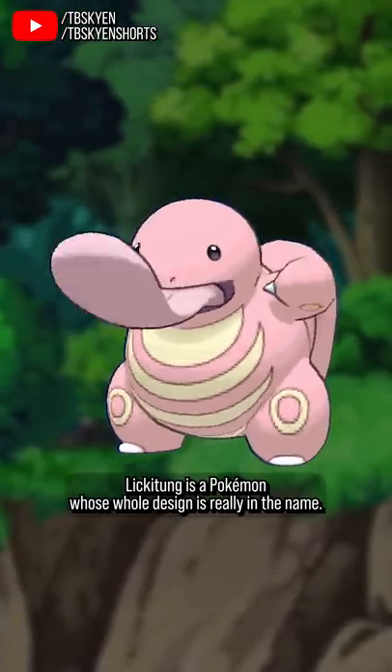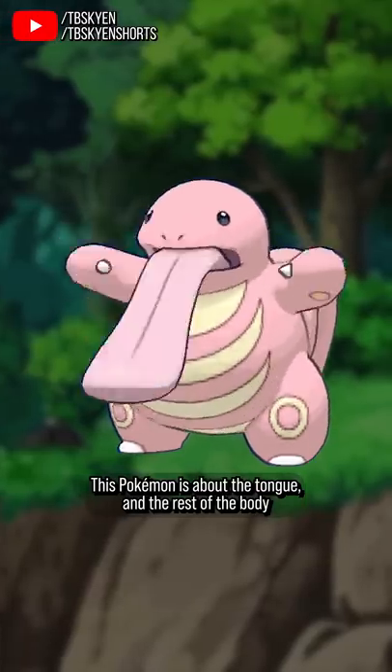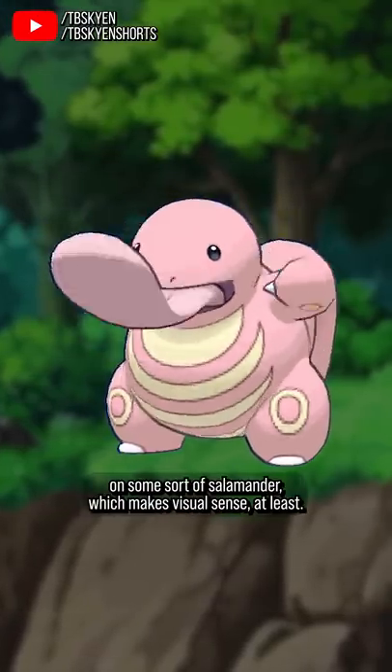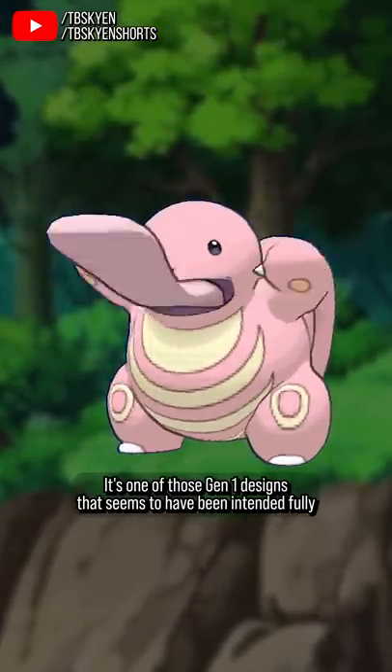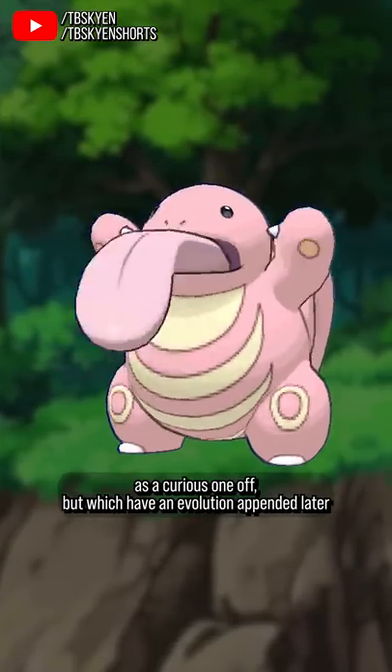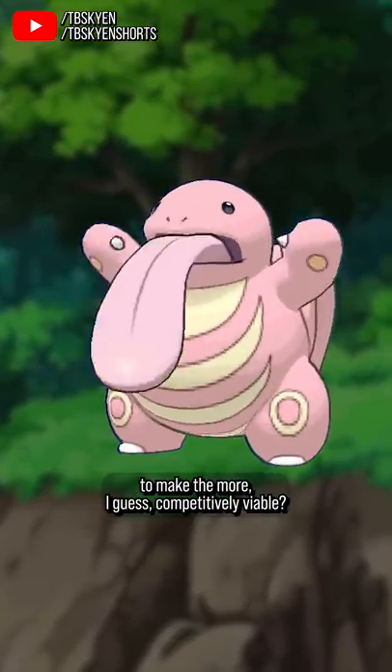Lickitung is a Pokémon whose whole design is really in the name. This Pokémon is about the tongue, and the rest of the body is merely a thing for the tongue to be attached to. It seems to be based on some sort of salamander, which makes visual sense at least. It's one of those Gen 1 designs that seems to have been intended fully as a curious one-off, but which had an evolution appended later to make them more competitively viable.